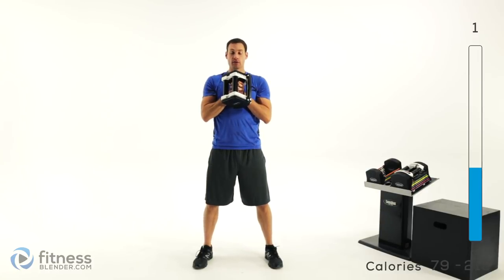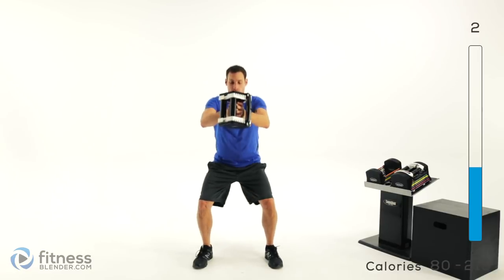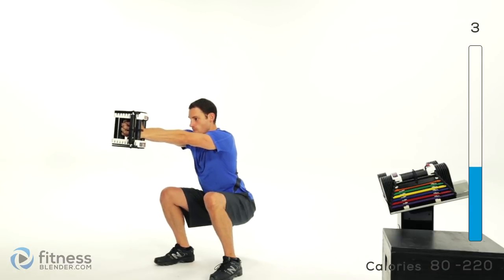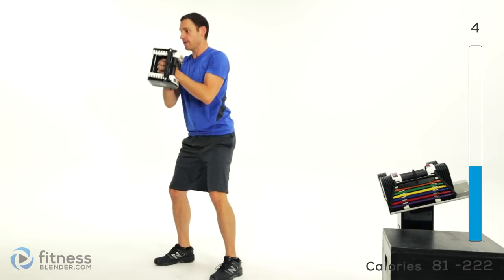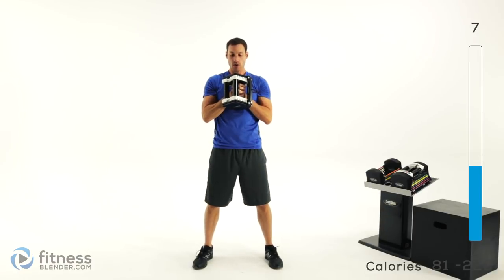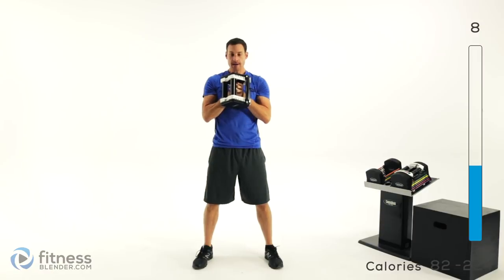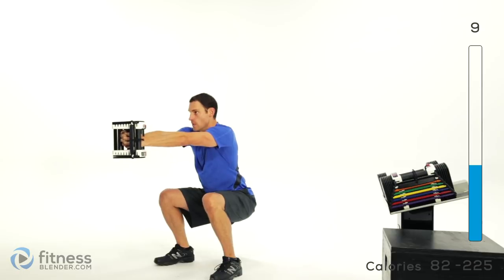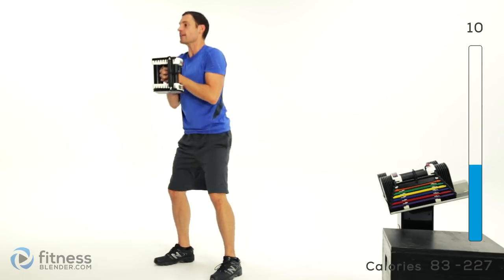So squat down and press out — sit way, way back and then right back up again. It's going to help you focus a little bit more on those glutes. Get down as low as is comfortable and make sure that back stays nice and flat.